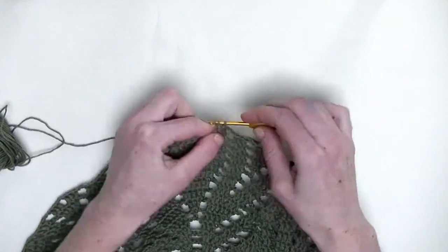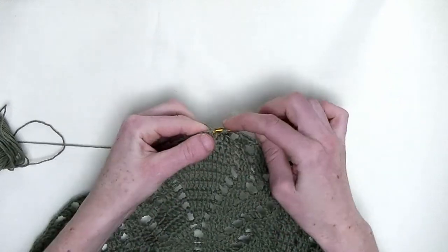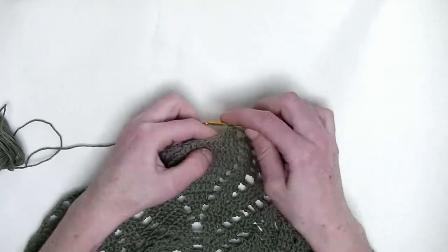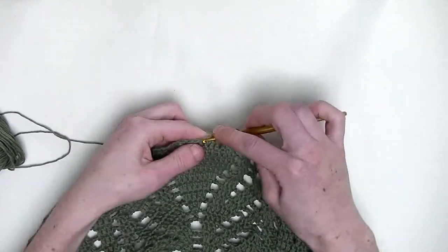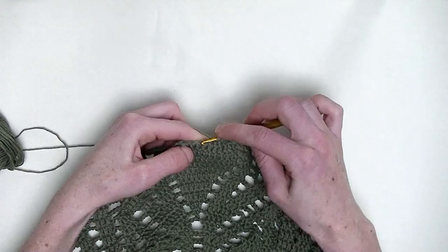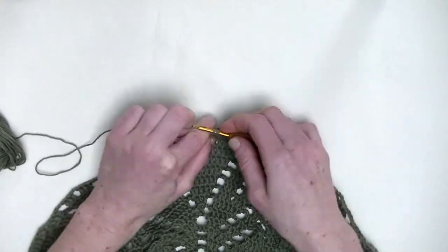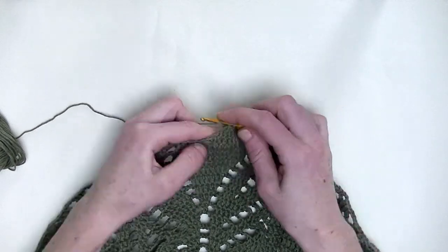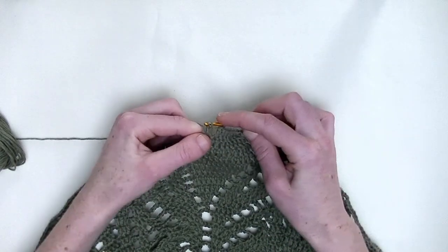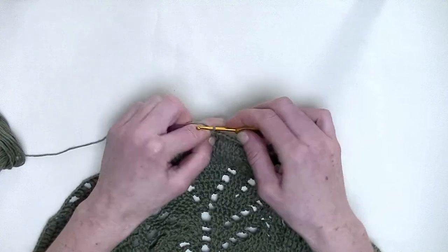Chain three. Now, five double crochets in a row — this is number one, number two, three, four, and five. And the last two stitches, two double crochet together — one and second unfinished double crochet, and pull through.